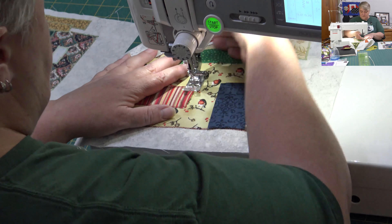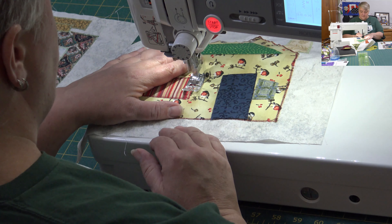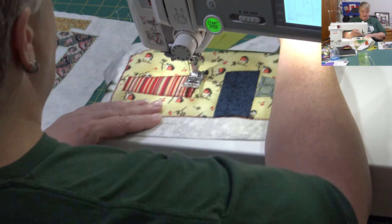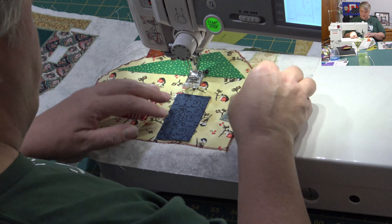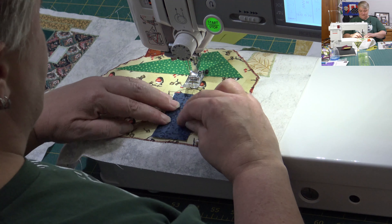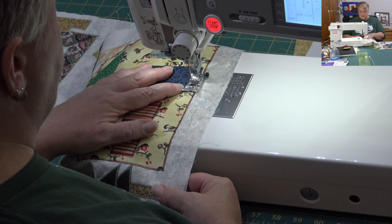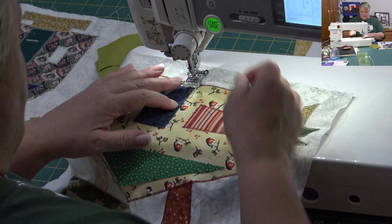That is the window done. I already did the trees and the house before, just because I knew we had other sashing and stuff to do. Now let's put the door on — the nice dark blue door with the little dark red trim on it. I think that looks nice.